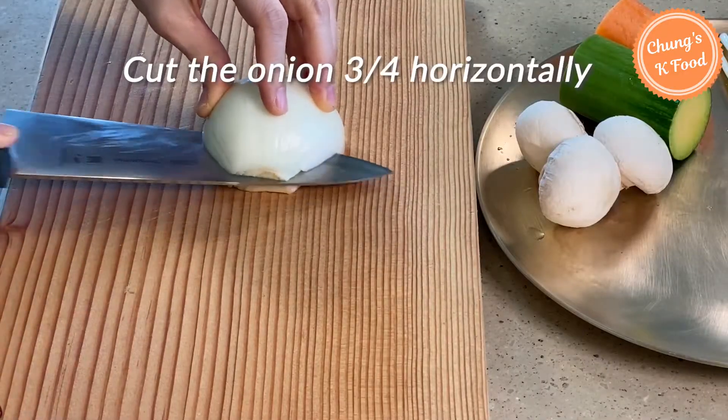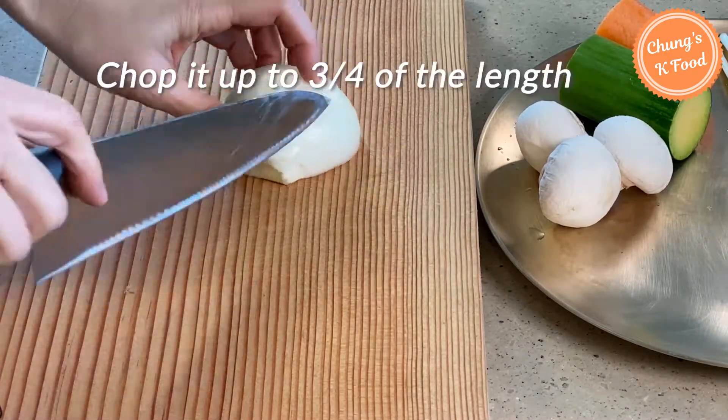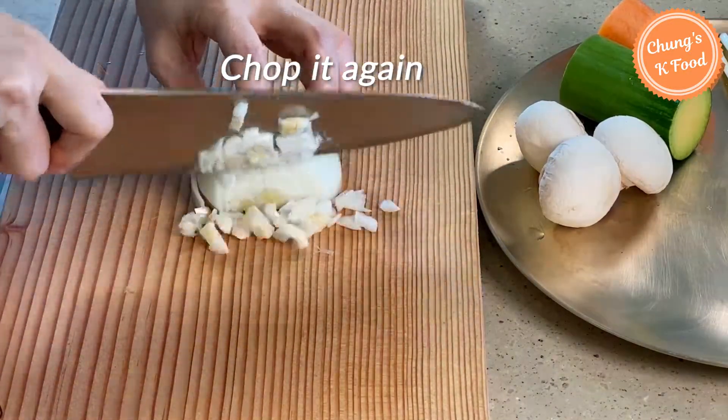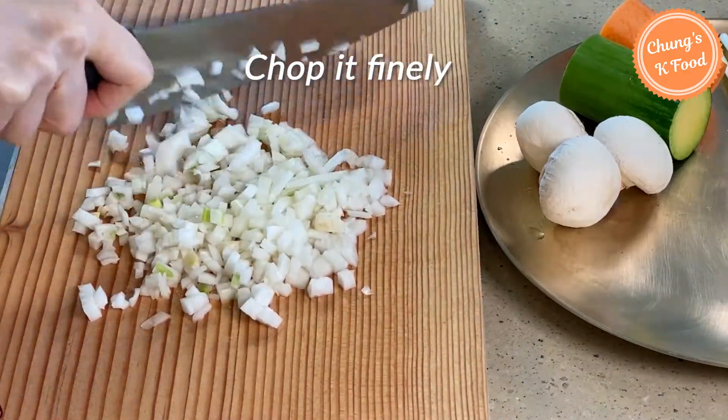Cut the onion three-quarters horizontally, then chop it up to three-quarters of the length. You can chop it again to chop the sliced onions finely.